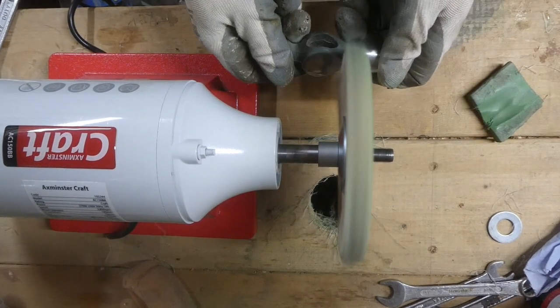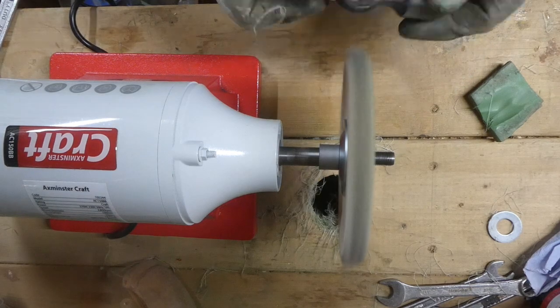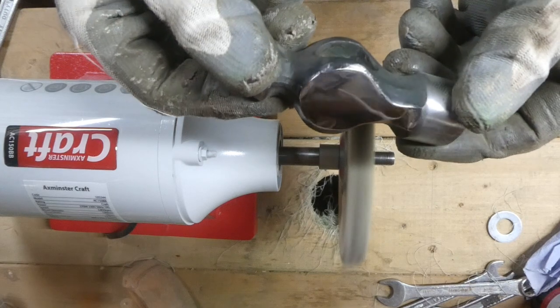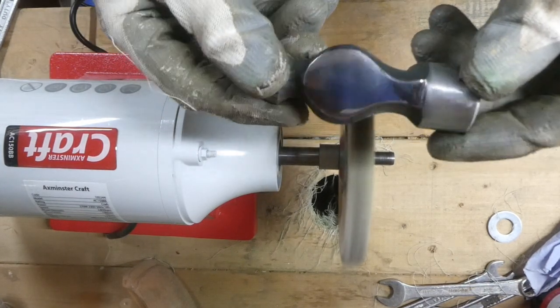And here we are — a bit of green buffing abrasive on the buffing wheel, and it doesn't take much just to get a nice finish on there. Nice and shiny.